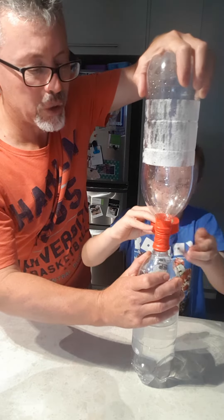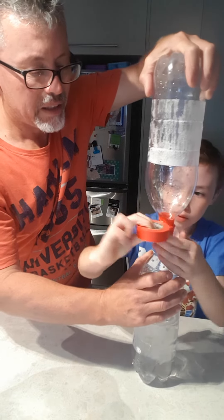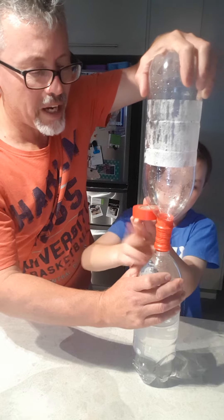You can try different things with this one. If the water's not swirling, it won't go down as fast. You can talk to your children about the reactions of what's happening in science.